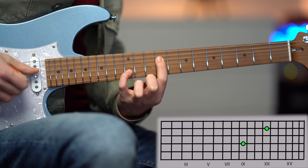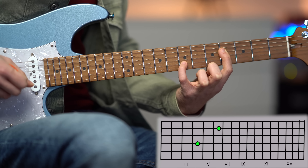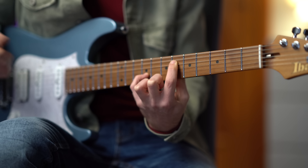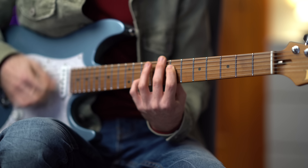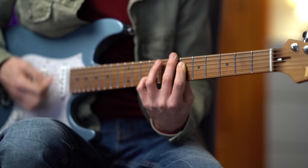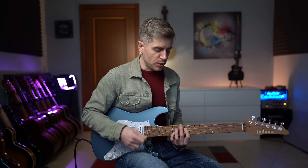I'm playing 9 and 12, 7 and 10, 6 and 9, and 4 and 7. However, I also keep the first open string for each octave. The top E string adds so much color to the octaves.